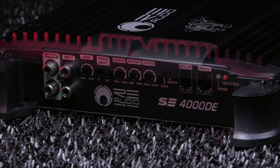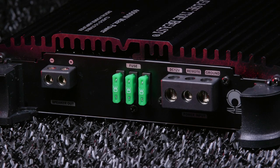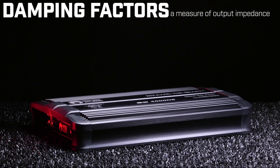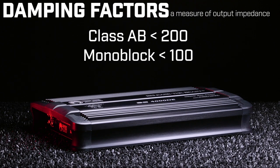They utilize Class A-B technology for their multi-channel amps and Class D technology for their monoblock amps. They feature twice the dampening and twice the slew rate of other amplifiers. The Class A-Bs have dampening factors of less than 200 and the monoblocks less than 100.